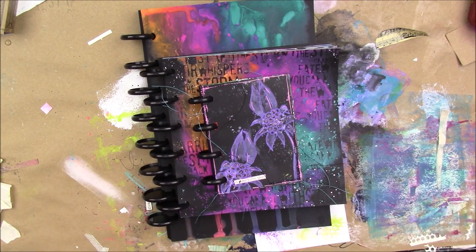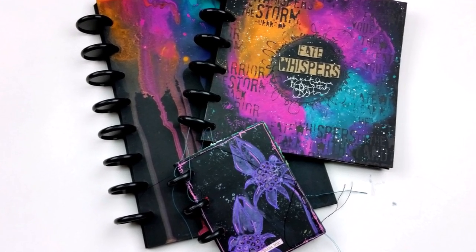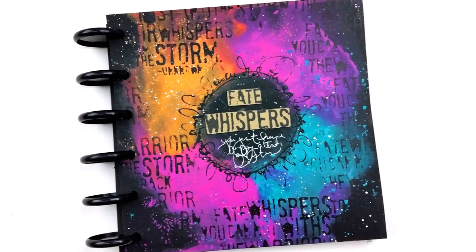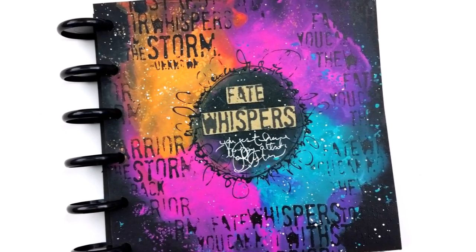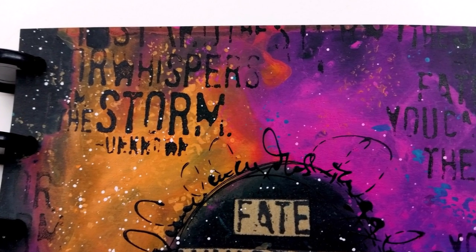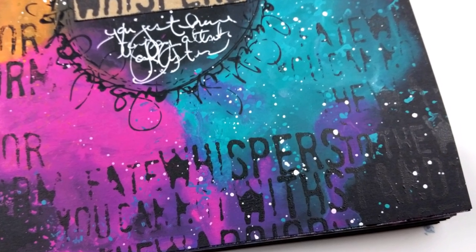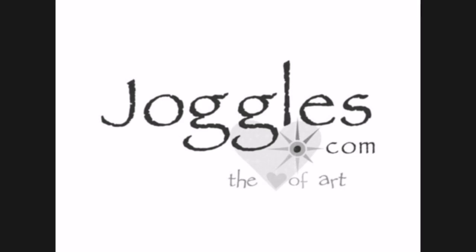I have some still shots here of all the journals together. Be sure to check out the description box below for links to the products I used, and be sure to check out joggles.com. I'm super excited to continue working in these journals - thank you so much Joggles for having me. Have a nice day, guys, bye!